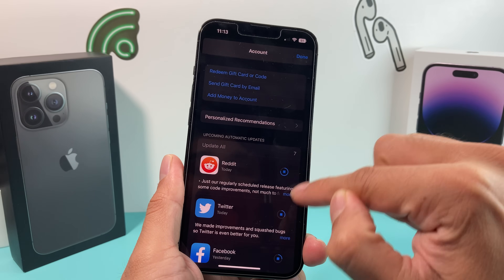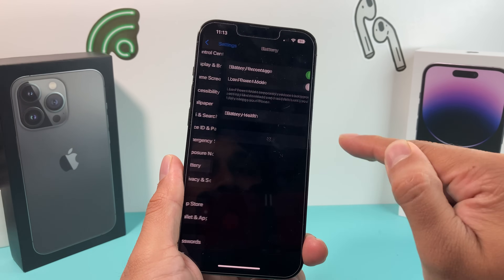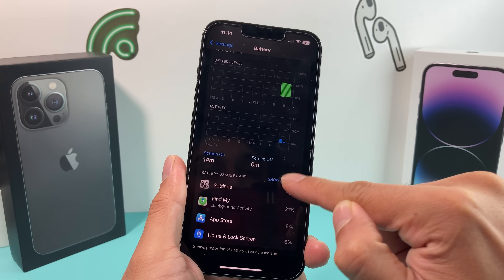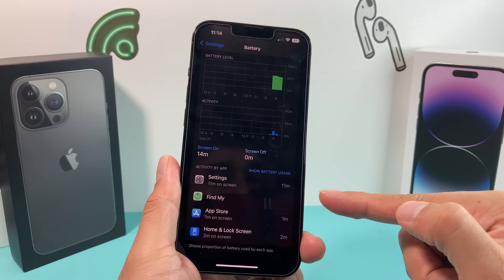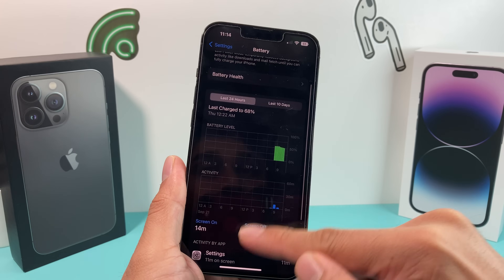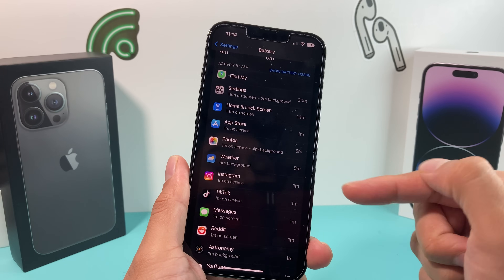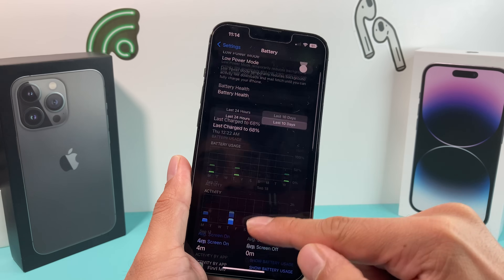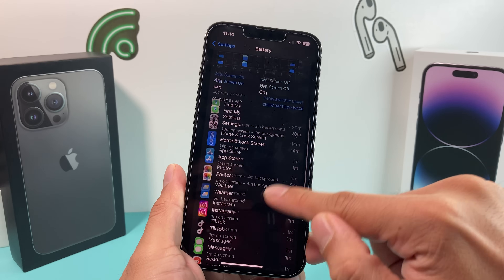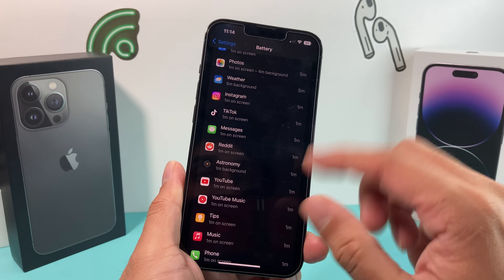The next thing is to go into Settings and this time go to Battery. In Battery, at the bottom you'll notice "Battery Usage by App" — show all activity. Look for apps that tend to take up a lot of your battery that you don't use as much. You can view within 24 hours or 10 hours. This is important because you want to make sure apps you don't use aren't consuming battery unnecessarily.